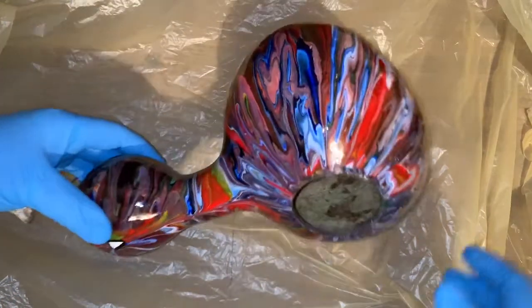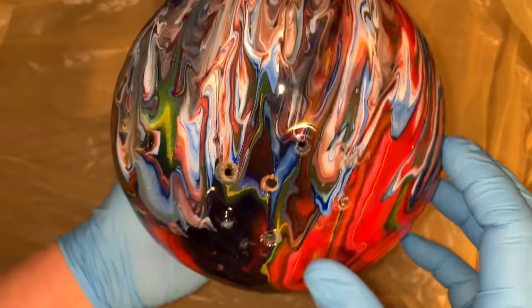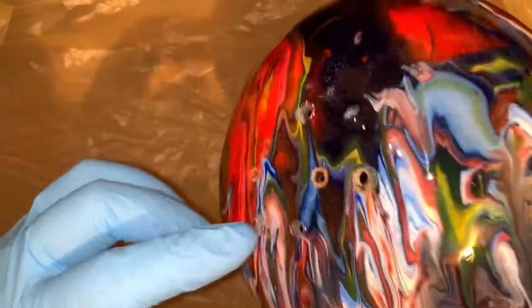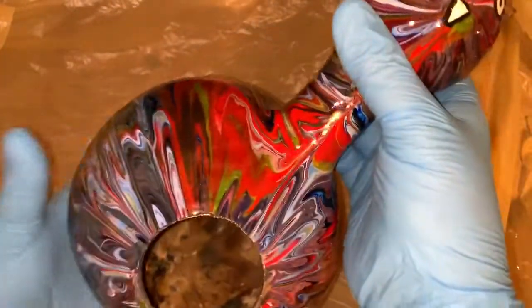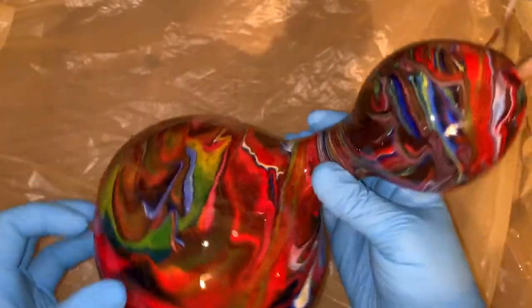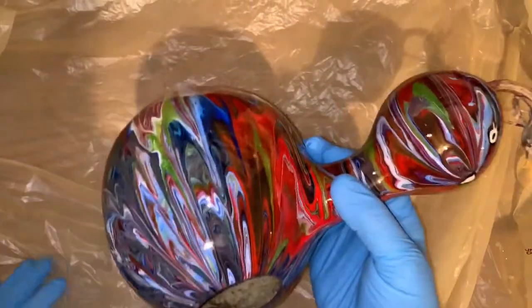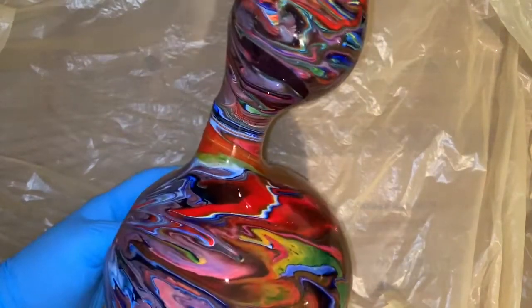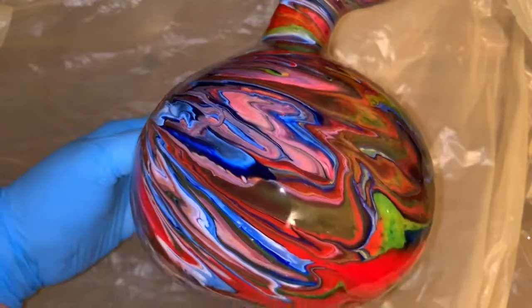I can't believe how gorgeous this gourd turned out. It's all resined — all I did was stick some of those kabob sticks in the holes and put it in some foam, then rubbed resin all over it. I didn't get any on the inside, and I didn't miss any spots. I can't wait to hang this outside, but I want to wait for the resin to completely cure. It's been like 116 degrees with the sun beating on it, so I'm going to wait at least two weeks before I hang it outside.